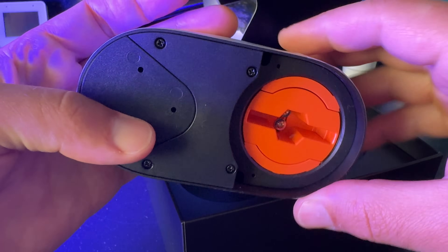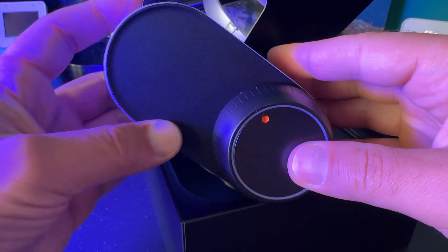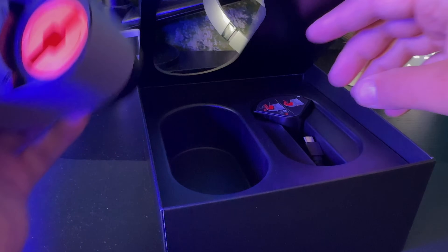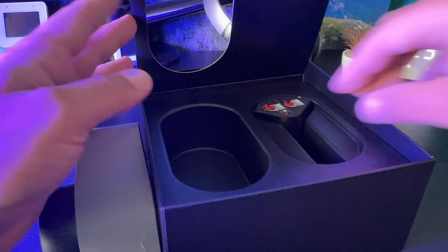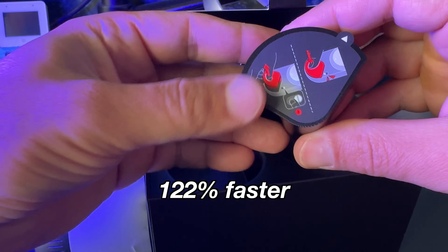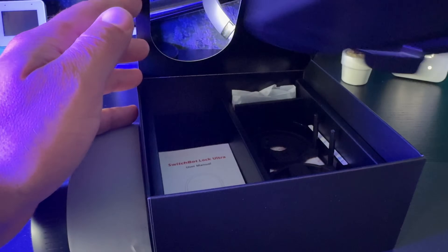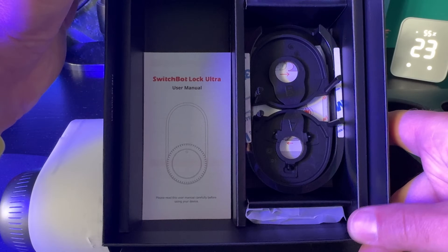The main Lock Ultra advantages are a better motor, a whole new battery system with backups, auto calibration, half locking feature, quiet night mode, and a few more. The Lock Ultra motor is up to 122% faster and more than 10% stronger compared to the previous Lock Pro model. It is also quieter.